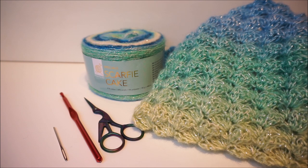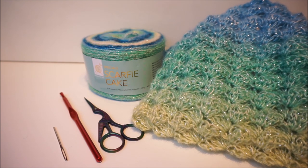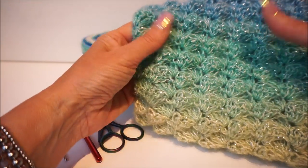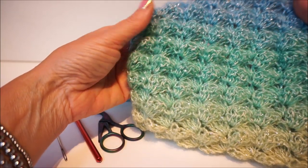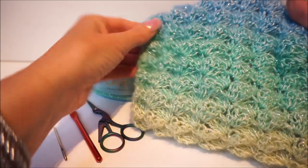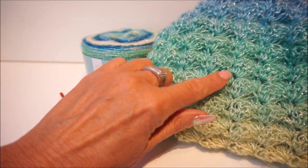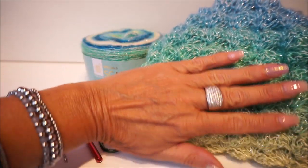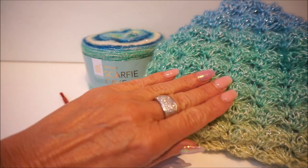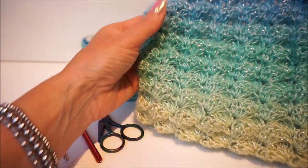We are going to start with the Suzette stitch. The Suzette stitch - I have filmed it every time but then it was a slightly different stitch. Officially it is the Suzette stitch, and I have made this with an extra stitch so that you have a nicer result with this wool.